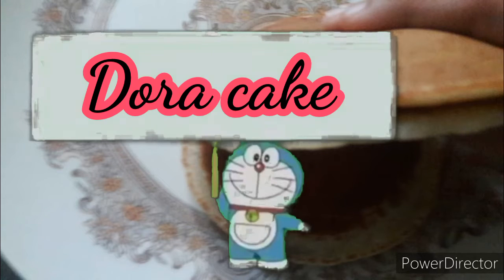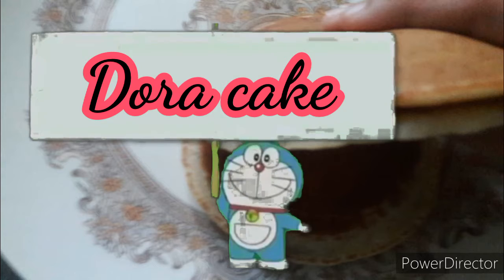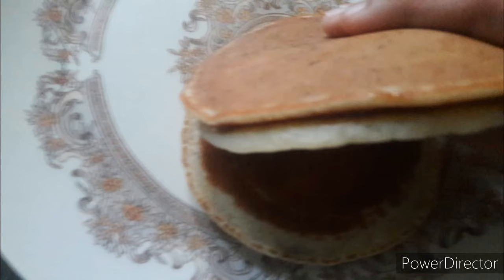Hi Friends! I'm going to show you how to make a Dora Cake recipe. Let's go to the video.